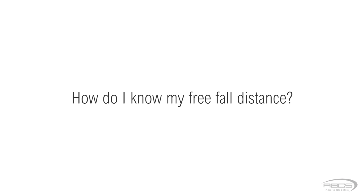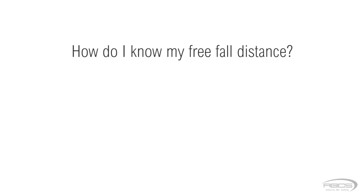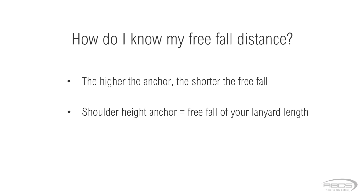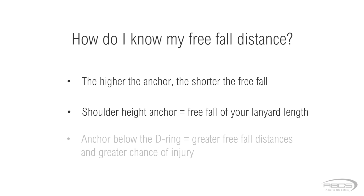In order for you to keep it within 6 feet, you first have to know how to measure or calculate it. The higher above your D-ring that you tie off, the shorter your freefall distance will be. If you tie off to an anchor at the same height as your D-ring, your freefall will be the entire length of your lanyard. If you tie off below your shoulder height, you must add this distance to your lanyard length. Tying off lower than your D-ring increases your chance of injury if you fall. But rather than just taking our word for it, let's see it in action.